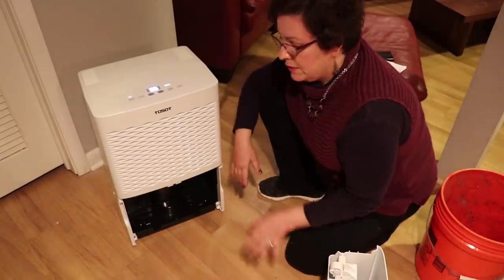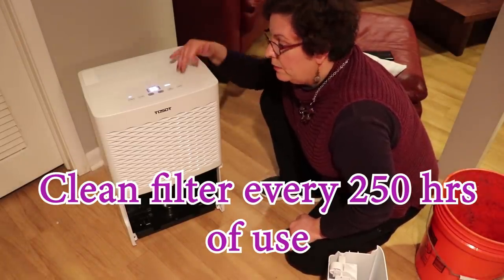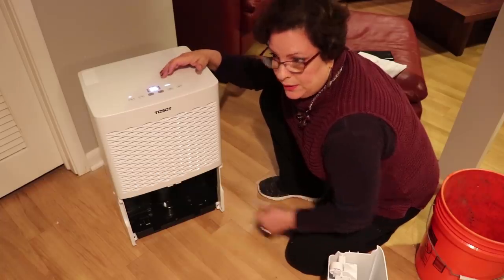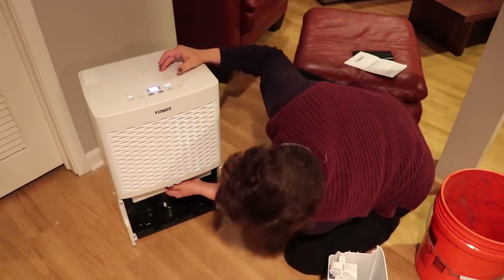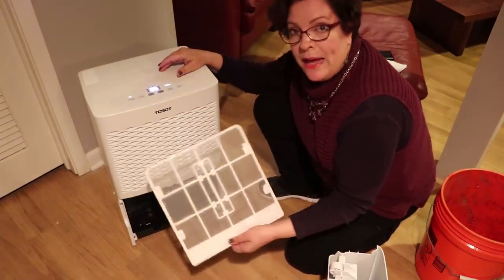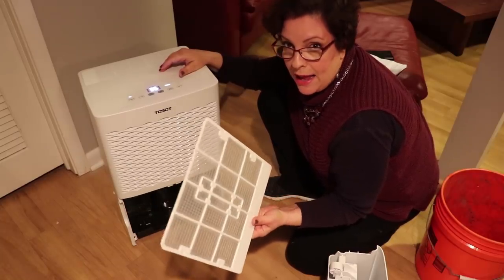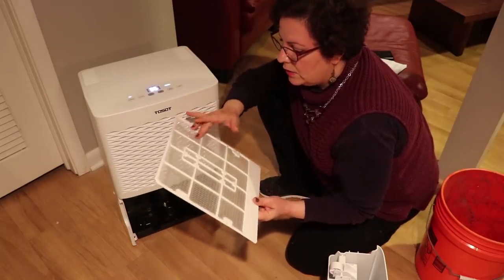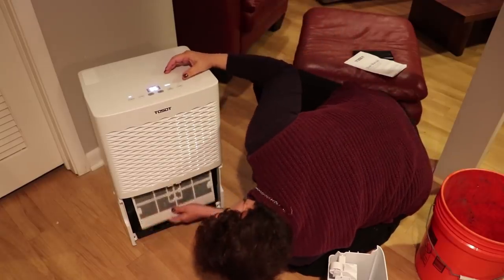Once you have used the unit for 250 hours, you will be told that you need to change the filter. The filter is pretty easy to remove — you just pull it out like this, pass it under hot soapy water, let it dry, and put it back in.